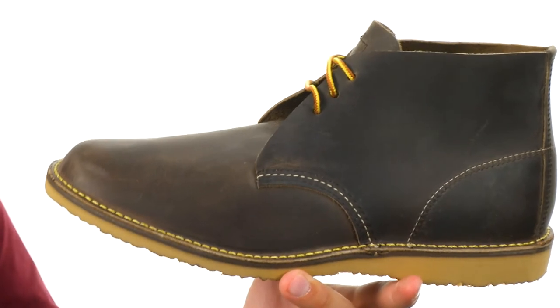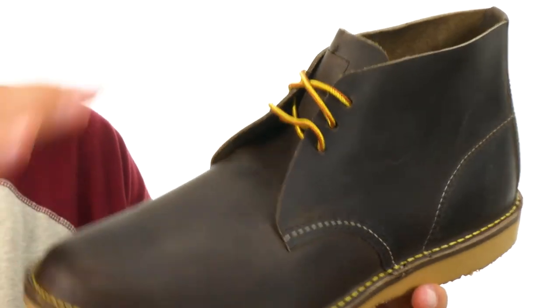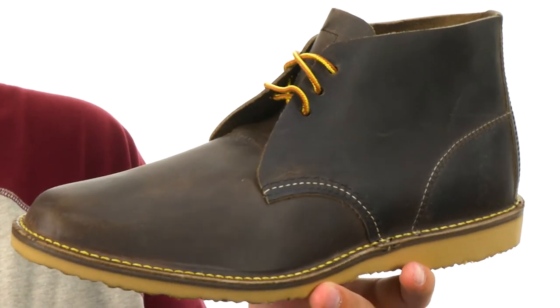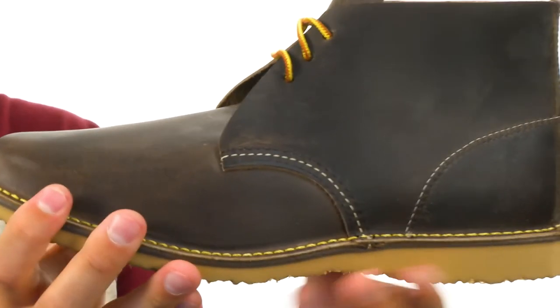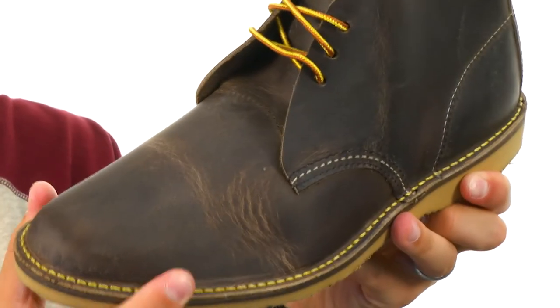These have that really awesome style with that oil tanned leather upper with a full leather lined interior. It's gonna keep your feet breathing and feeling great even in those warmer situations. It's got that solid stitch construction especially around the bottom of the outsole and the upper. It's gonna give you long-lasting use and plenty of durability, not to mention an awesome flex right away — you're not gonna have to worry about breaking them in.